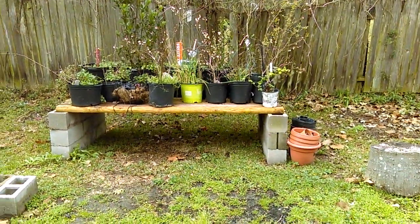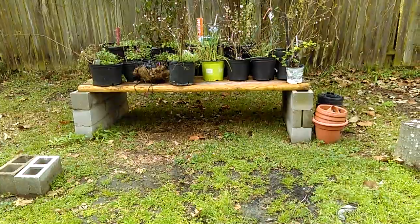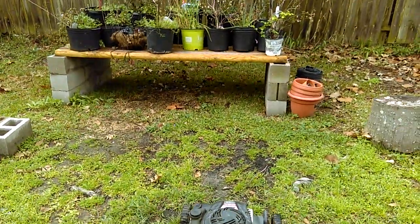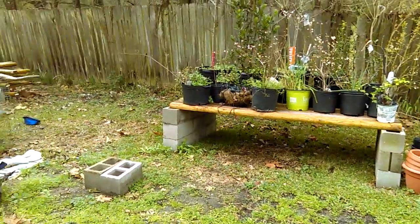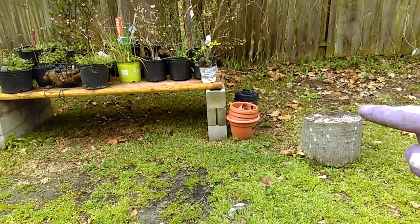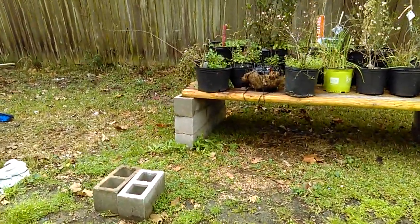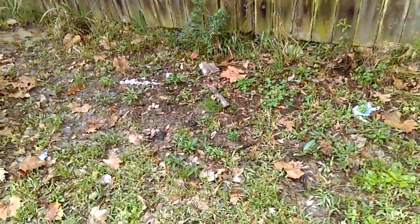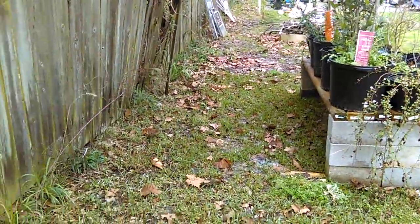Today we're talking about this container platform build — and I chose a good day because it's been raining. I talked about low areas in the video yesterday, and this is another low area. If you look at the slope of the land you can see it sloping down and it starts to hold water everywhere toward that fence — it's lower. I'll bring you in a little closer and then we'll talk about this platform, but you can see back here it's just a lower area and everything falls back.